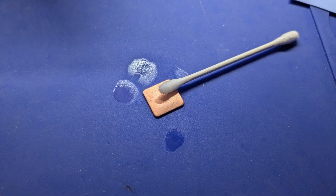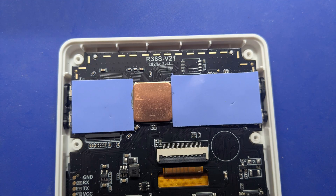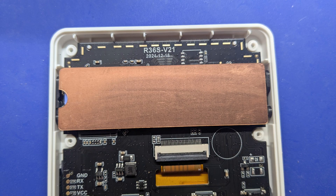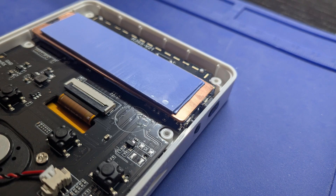I cleaned the copper square with alcohol and a Q-tip. I added thermal paste to the CPU before putting the first piece of copper — I used Noctua, but you can use whatever thermal paste you have. I cleaned the copper surface with alcohol and a Q-tip, then added thermal paste to the copper square. Then I added the big heatsink on top of that. Last, I added the thermal pads — two of them were needed to keep everything from moving inside the R36S.